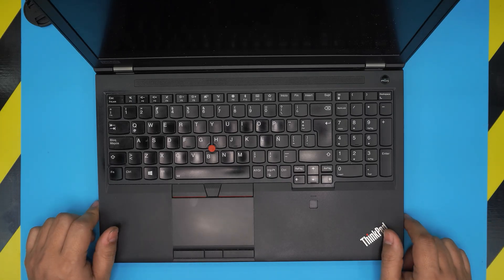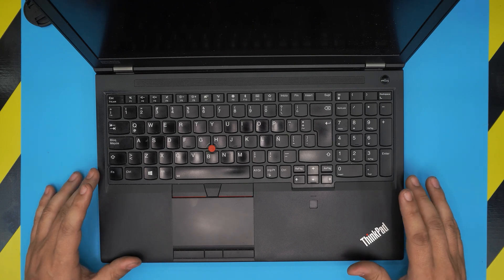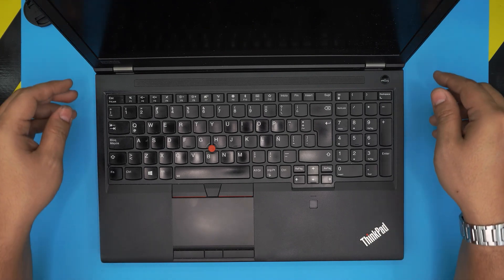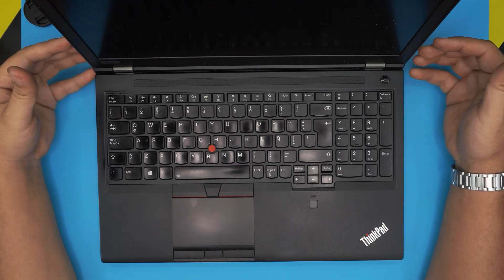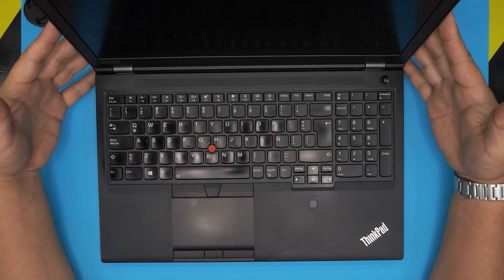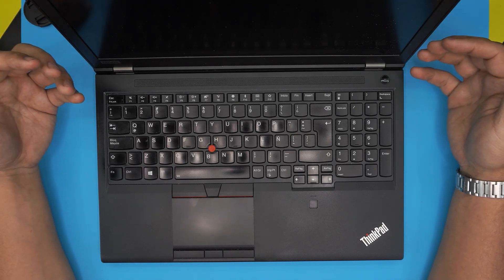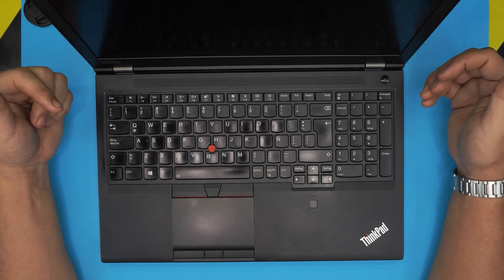Hello everyone, I'm back with another video. Today we have a Lenovo ThinkPad P52 — these are workstation laptops and they're really upgradeable. In this video, based on viewer requests, I'm going to show you how to upgrade the RAM and how to add or remove RAM. There's an easy way and a little harder way to do it.